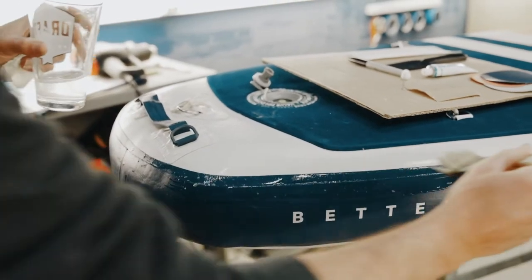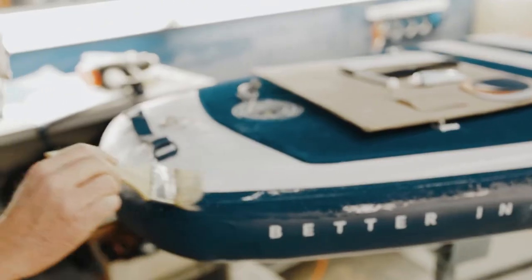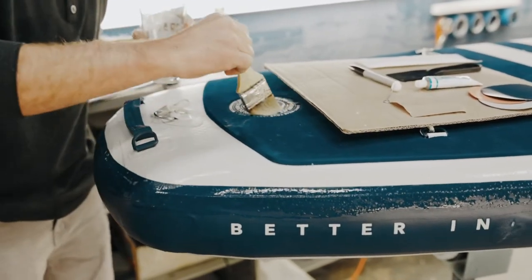The first step in repairing a leak in your ISUP will be identifying where that leak is. You can use soapy water and your paintbrush, inflate the board up to proper PSI, and start painting it along the seams, edges, valve, and working your way around the board until you find soapy bubbles.